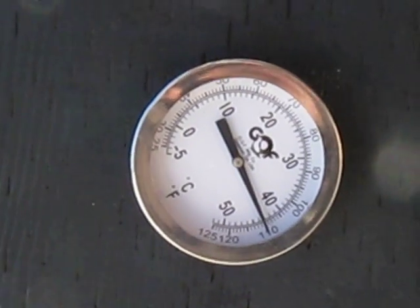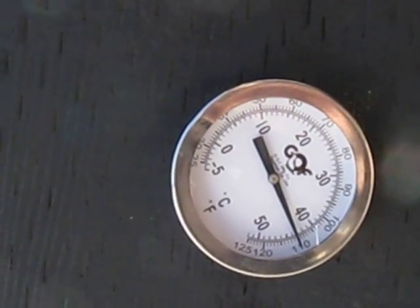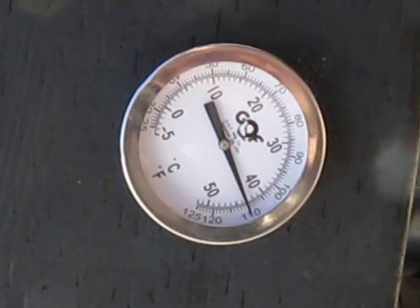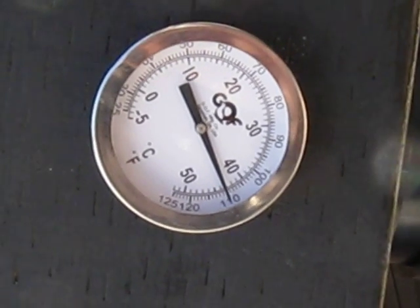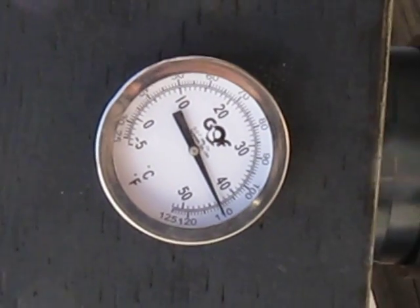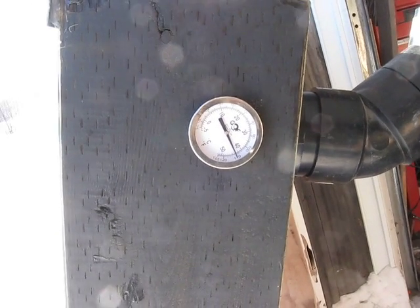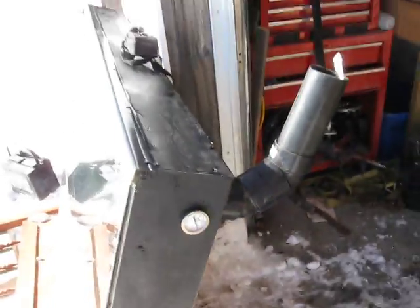The next step is to install it on my little barn. I have some birds, and instead of running an electric heater I'll set this up so it can run on sunny days and save on hydro. It seems like it's going to work great — it's minus eight degrees Celsius outside and pushing out plus 45 degrees Celsius with the fan running.